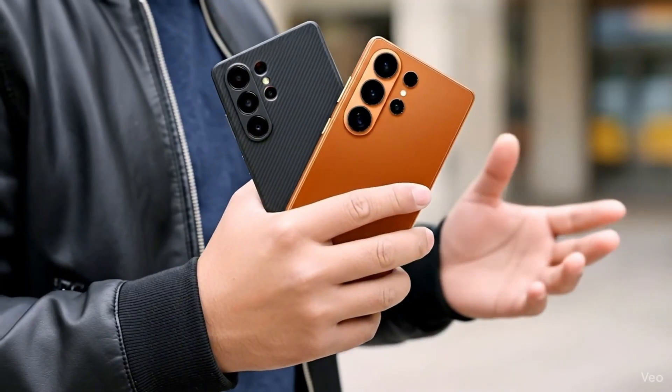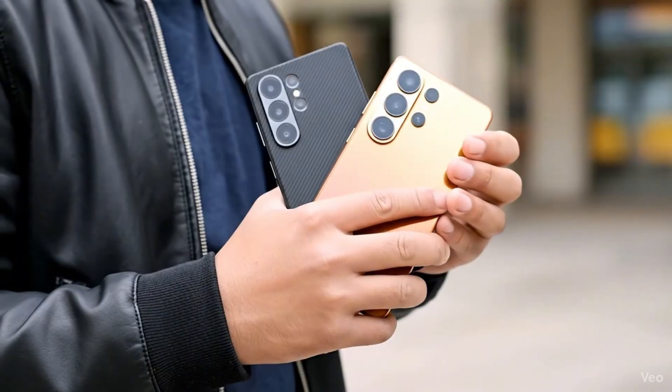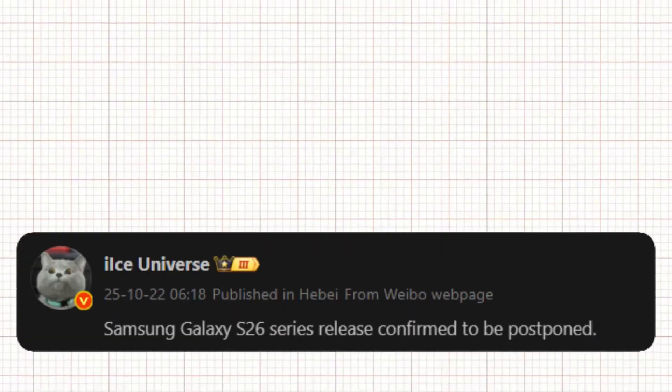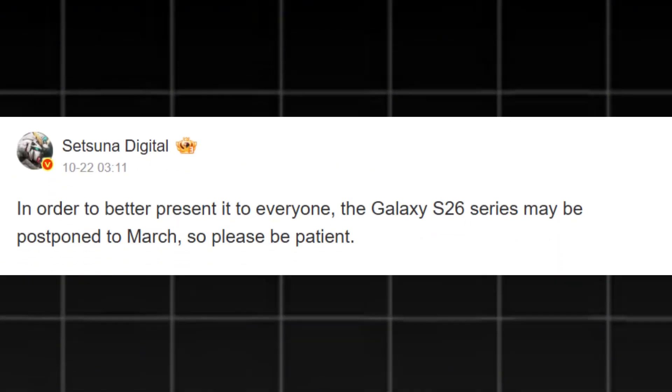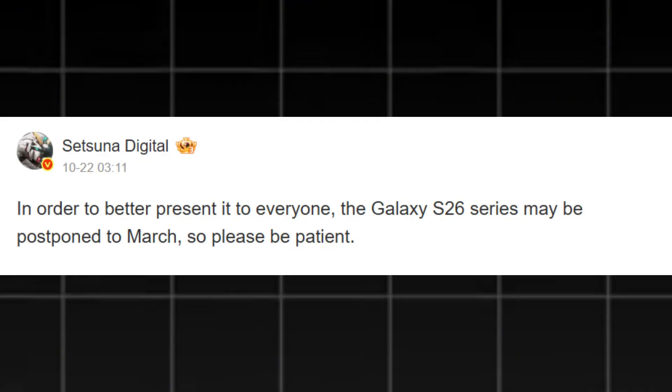Samsung's plans for the Galaxy S26 lineup might also be running behind schedule. Multiple reports indicate the company could postpone the release by several weeks. Tipster Ice Universe confirmed on Weibo that Samsung has delayed the event, while WinFuture added that it may now take place in late February or early March. Another well-known source, Setsuna Digital, even suggested the series could be unveiled as late as March 2026.